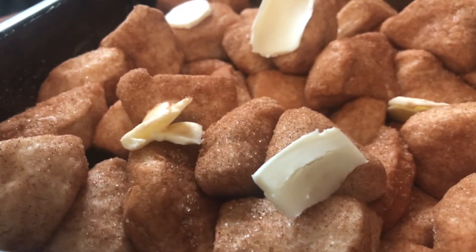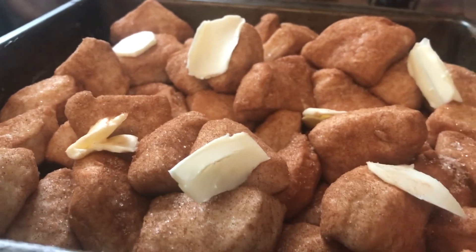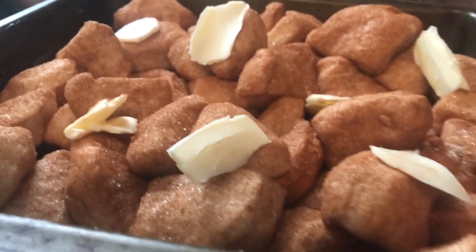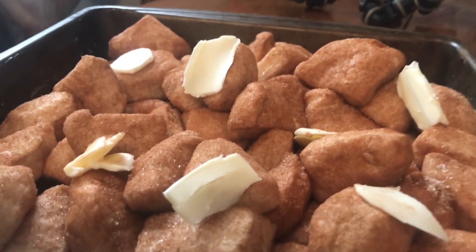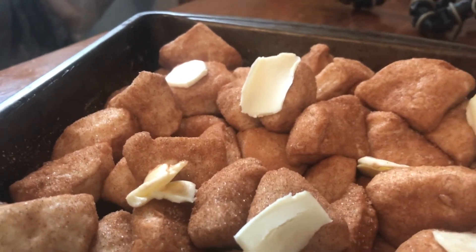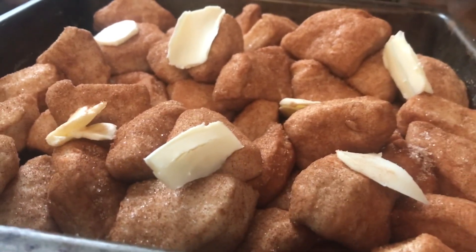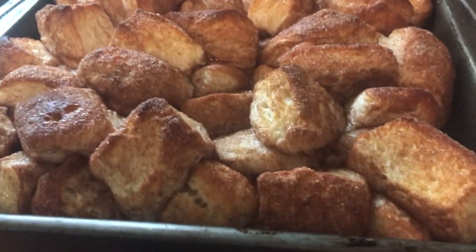Once you get all your butter on top, we're going to bake these in the oven for about 15 minutes at 450 degrees. These are going to be some of the most delicious things — it really reminds you of cinnamon rolls. That's what it tastes like and they are absolutely delicious.